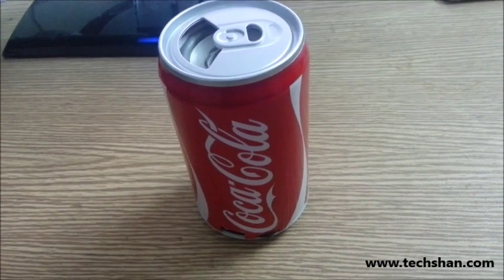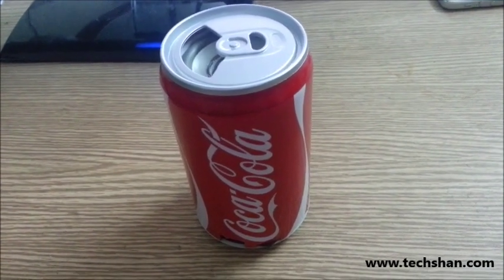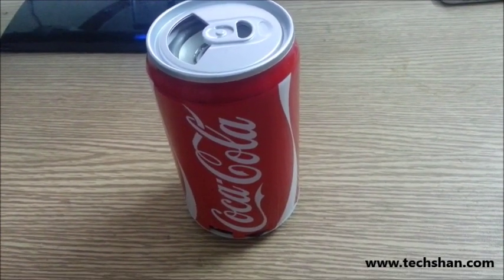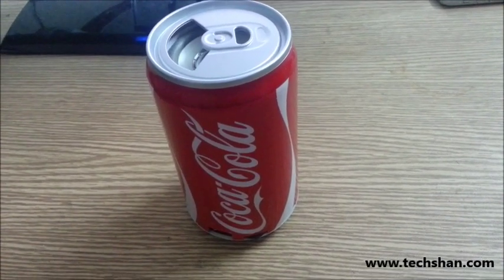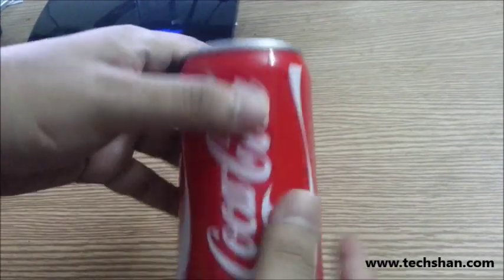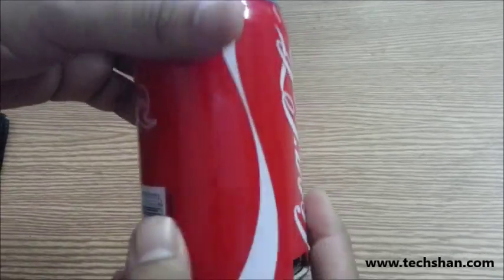Hey guys, welcome back to techshorn.com. Today we're going to check out a cool audio speaker, and you are staring at it right now. This Coke can is an audio speaker — it's a very interesting product I came across and thought I'd share with you guys. It's so realistic that you will be fooled.